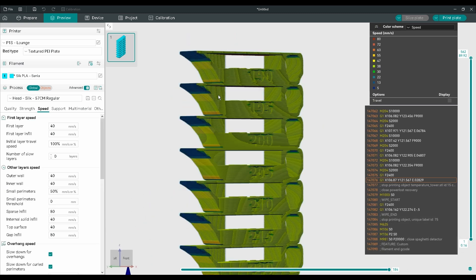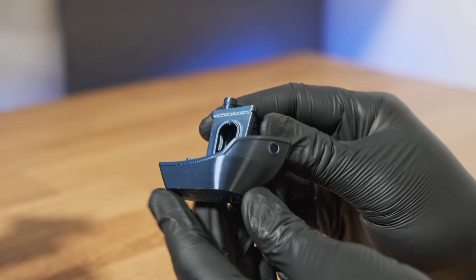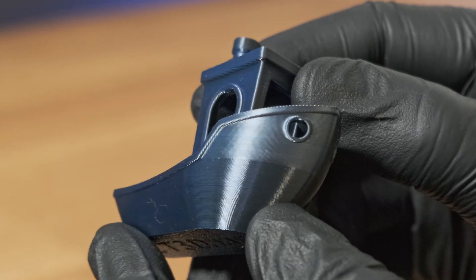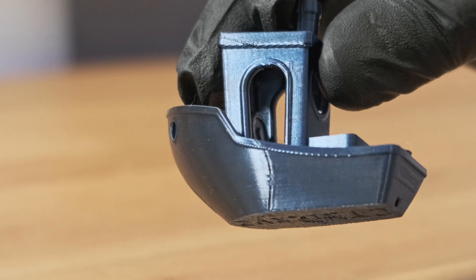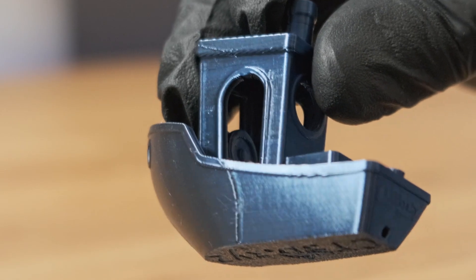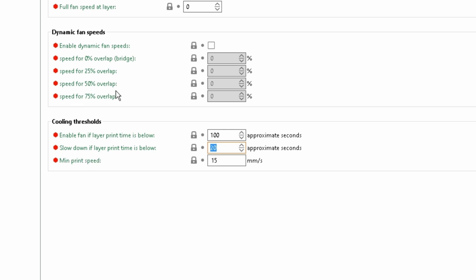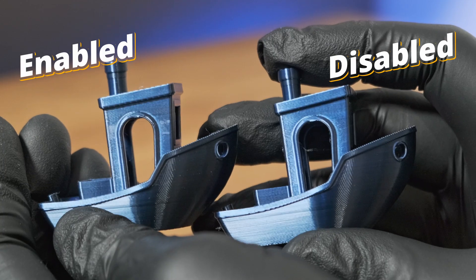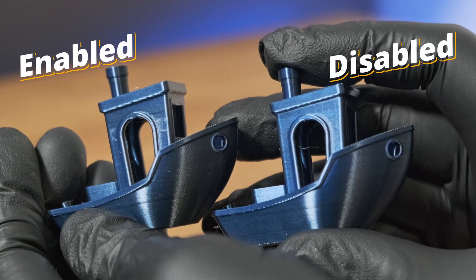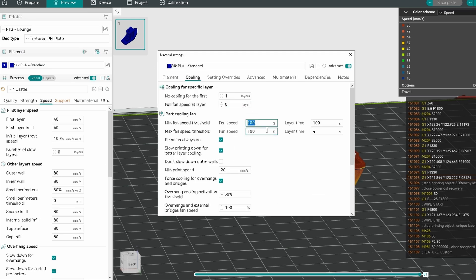This speed change is fine if isolated to overhangs or bridges, but if your slicer changes speed throughout the entire print, you'll see visible differences in gloss across the model. I printed a Benchy with the bottom half at 30mm/s and the top half at 100mm/s — you can clearly see the change in speed resulting in a much duller appearance. Keeping your fan and speed consistent is crucial. Most slicers have settings that automatically adjust print head speed and fan, but some don't account for the outside sheen of your silk print, making outer walls look inconsistent and patchy. This can be fixed by keeping fans at 100% for the entire print, as well as slowing down the outside walls.